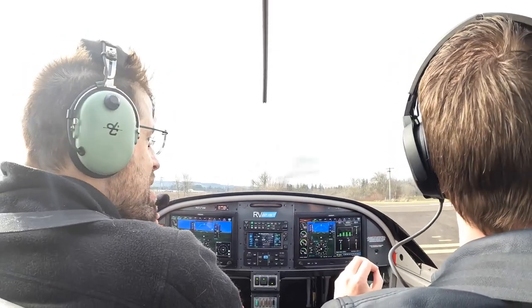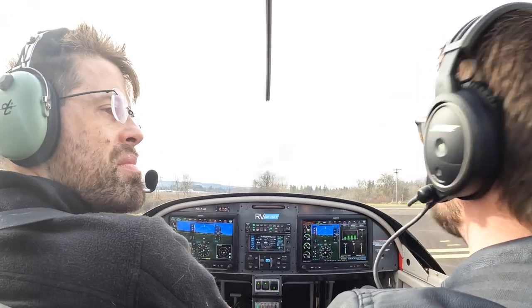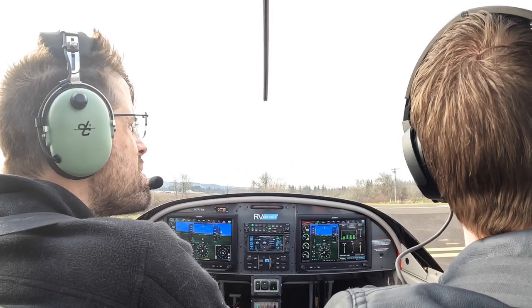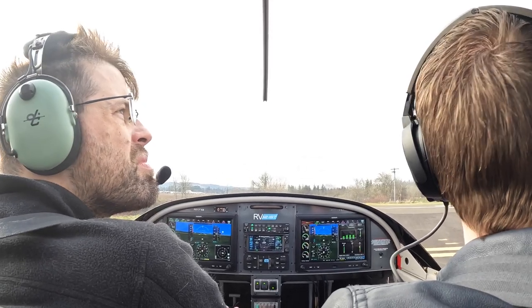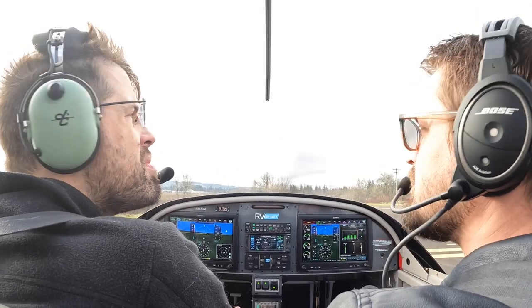All right, let me just see where the Skywagon is. Traffic — red box — Skywagon is white, left downwind, 0-2-4-0. Two Oaks traffic, Seven-Whiskey-Delta-Romeo departing runway 02, remaining in the pattern, and look out for that Skywagon. Two Oaks.